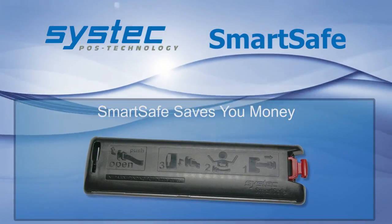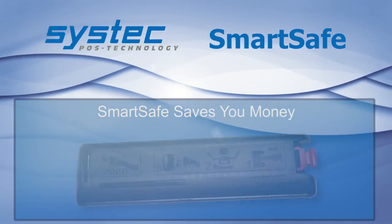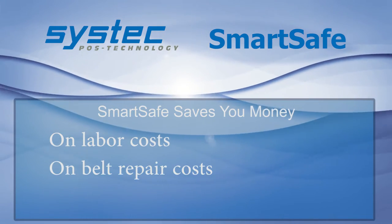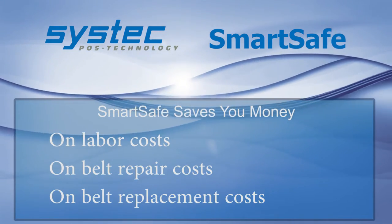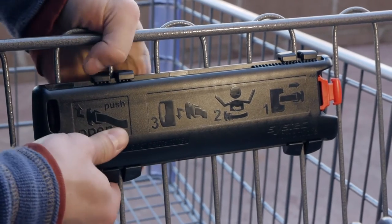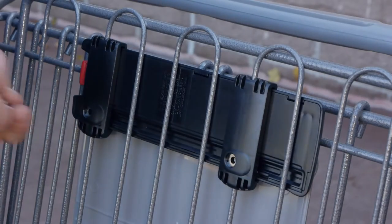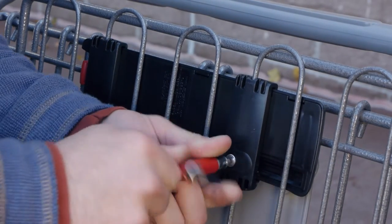SmartSafe saves you money. The durable design of the SmartSafe system will last the lifetime of a shopping cart, reducing your service and belt replacement costs year after year. With the universal mounting system, you can use the SmartSafe on almost any available shopping cart, and you can mount it yourself without special tools.